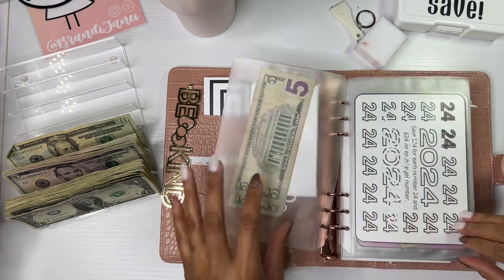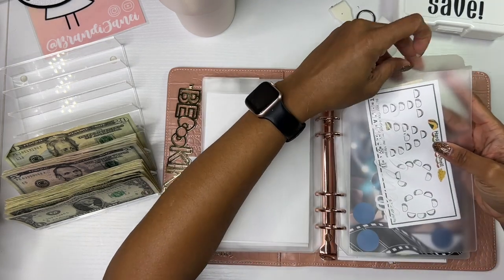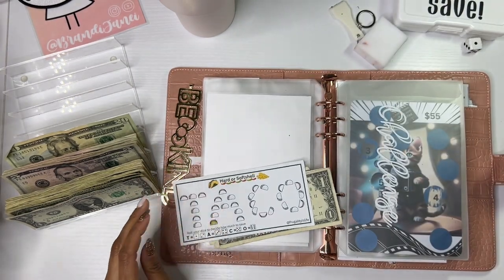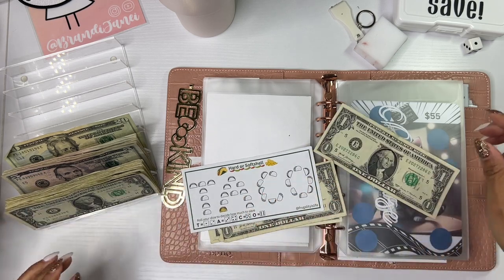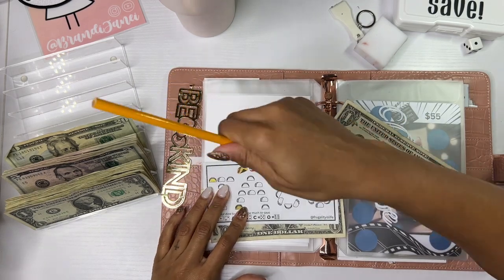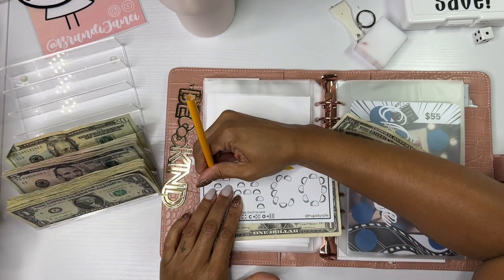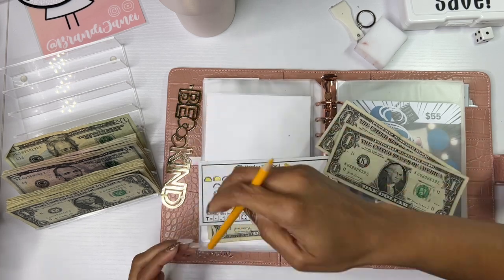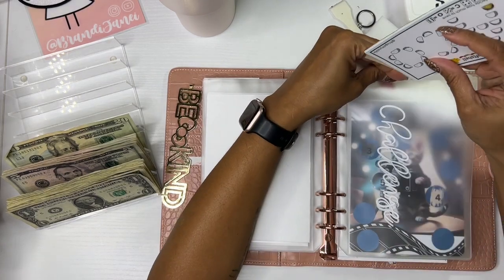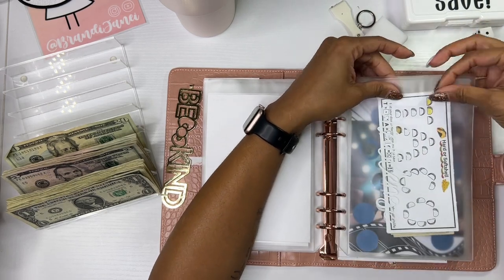All right, five. This is from Frugality is Life. Let's roll and see what we're saving. We got a one. Let's roll again — one. Well, we'll see if we come back to it. Be sure to check out Frugality is Life on YouTube and in her Etsy shop.